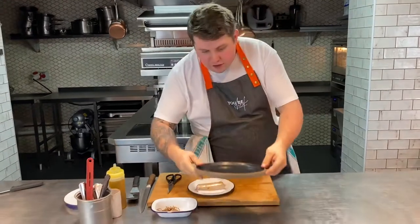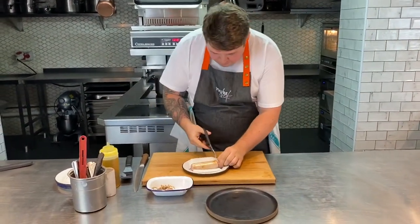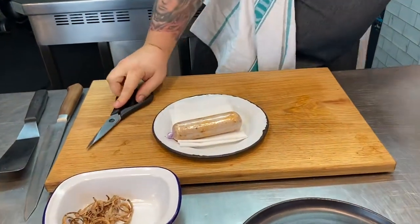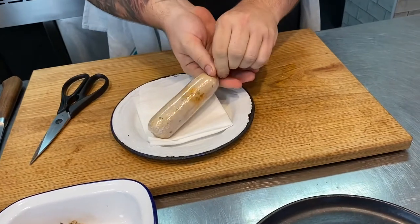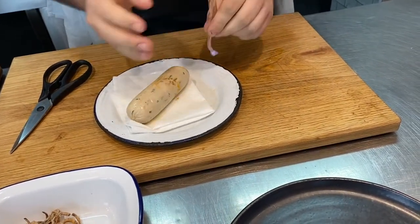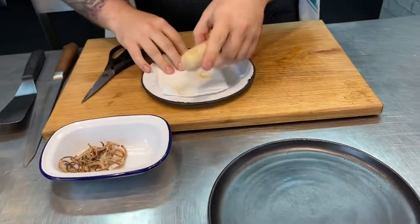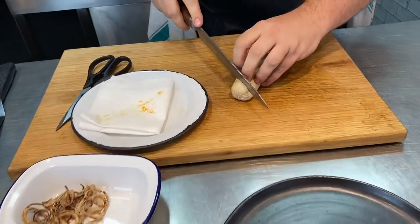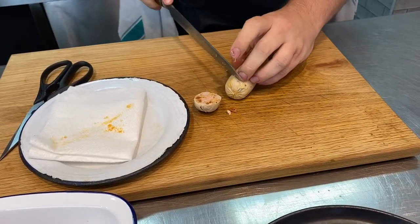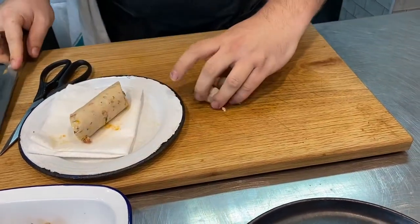We're just about to plate up the pheasant and chorizo boudin — I've just warmed the plate. The boudin has just come out of the water. We're going to take the scissors and take away this cling film: just snip off one end and carefully push it out. I've got it on a cloth in case any chorizo oil has leaked out while it's been cooking. First I'm just going to snip off the ends on a slight diagonal.